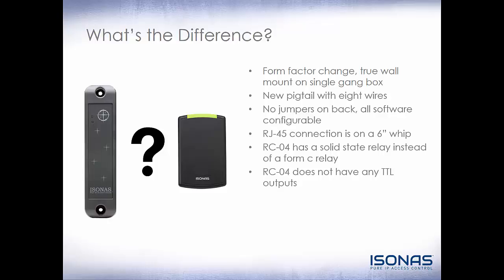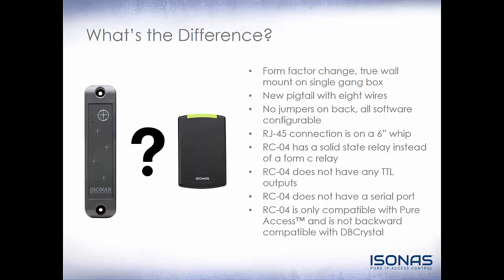The RCO4 does not have any TTL outputs. If you still like the form factor of the RCO4, you can purchase one of our R1 readers, which is essentially the RCO4 without the intelligence and a weakened output, and connect it to an IP bridge to get the TTL outputs needed. The RCO4 does not have a serial port like the RCO3 — the serial port on the RCO3 was very rarely used nowadays anyway. Most importantly, RCO4 is only compatible with Pure Access. It is not backwards compatible with DV Crystal.